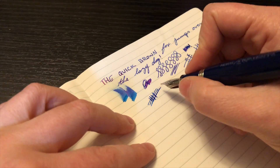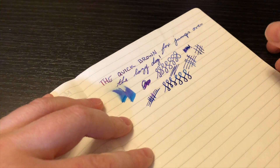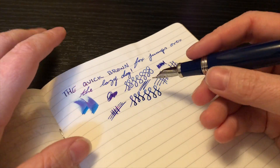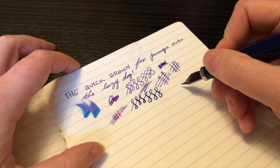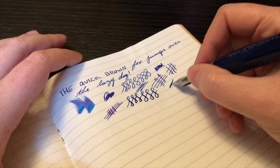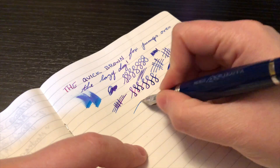It doesn't really flex — if anything it just puts down a touch more ink which makes it look like it flexed a little, but you're not going to get any line variation out of this. It also does not reverse-write at all, and it does feel scratchy in that direction, but obviously you don't need that anyway. This pen writes super super well and keeps up for fast writing with no issue, all on Tomoe River paper.